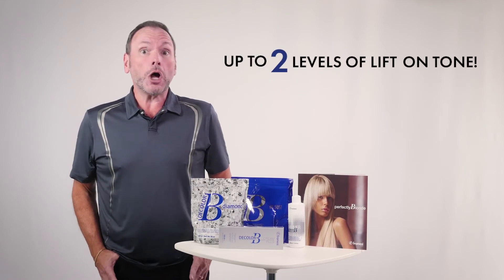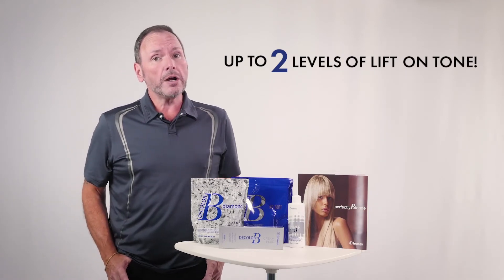You get up to two levels of lift on tone, with natural hair or with artificial color — and not just Framesi color, any color. Shimmer plays well with everybody. And anyone can get the great lift that they need with any of the Decolor Bee products in this category.